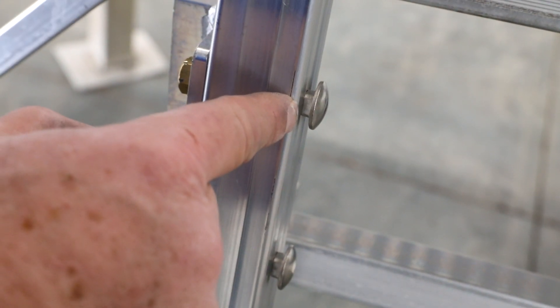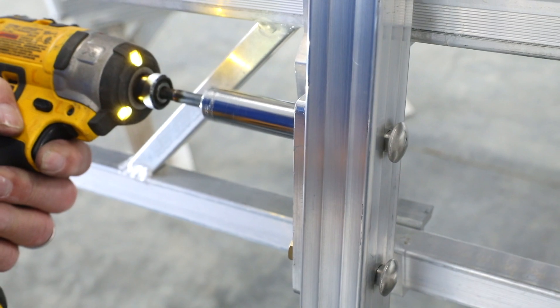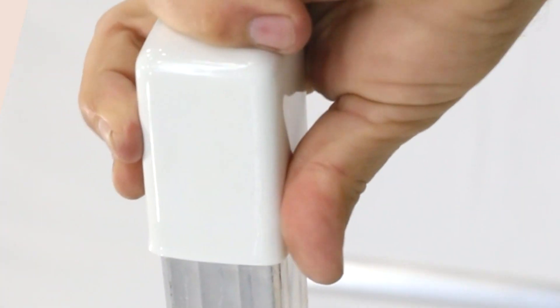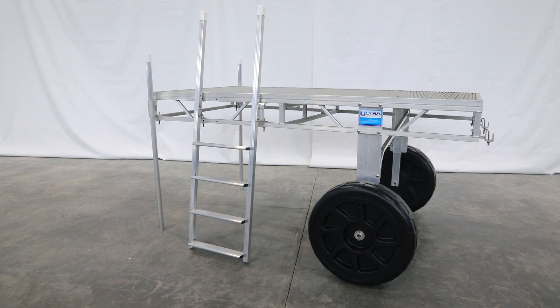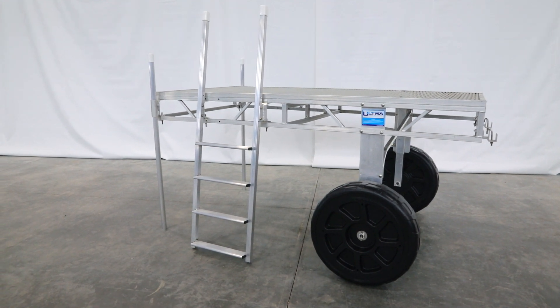Tighten down the nut until the carriage bolt becomes flush with the ladder. Slip the end caps over the end of your ladder. With the ladder now securely attached to the brackets, you're ready to tighten down the remaining nuts and bolts.